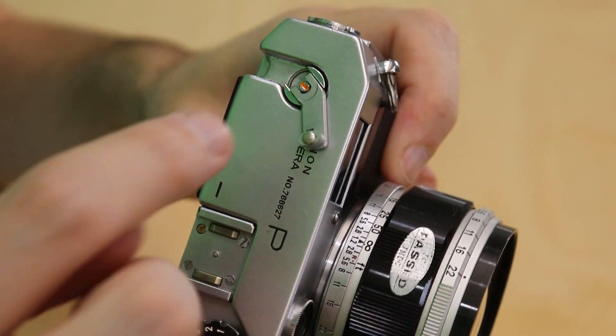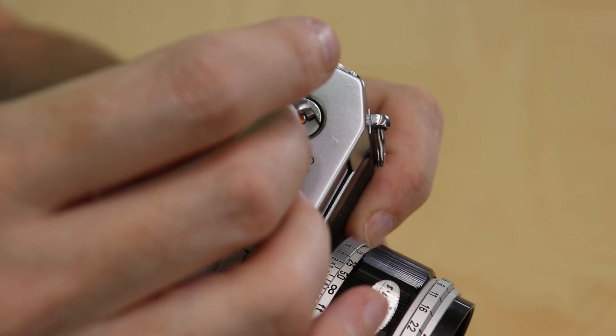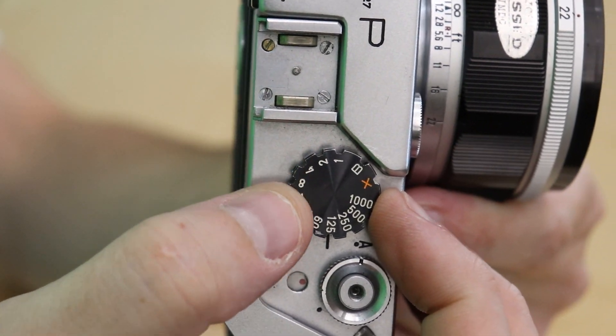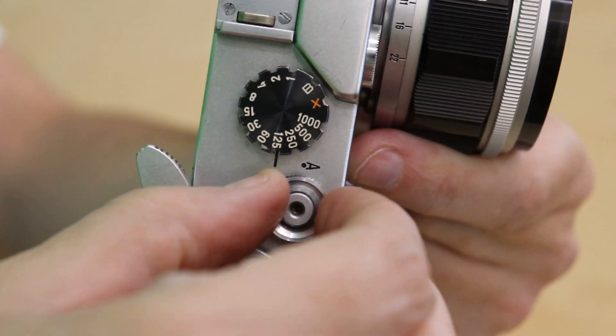You'll see a lot of used Canon P's with a scratch in a circular shape because the bottom of this dial has worn into the camera. Luckily mine's in pretty good shape. The shutter speed dial is right here and has large grooves on the edge for easy grip, and to rewind the film you have to rotate this knob until it lines up with this index mark here.